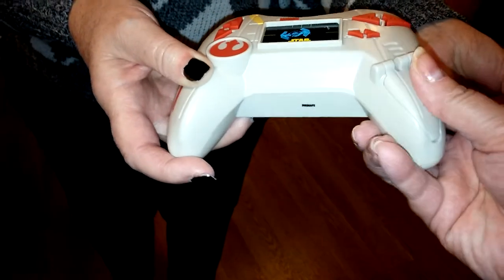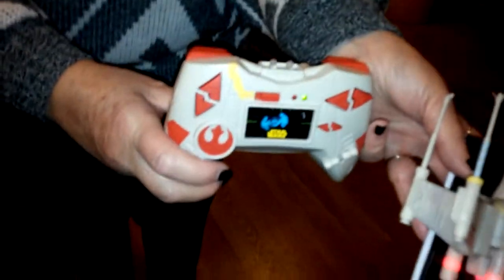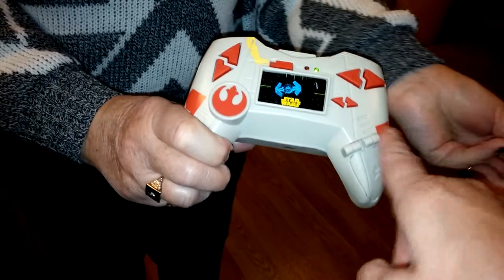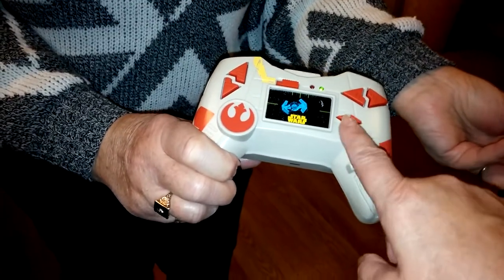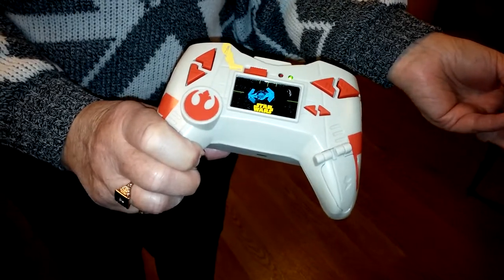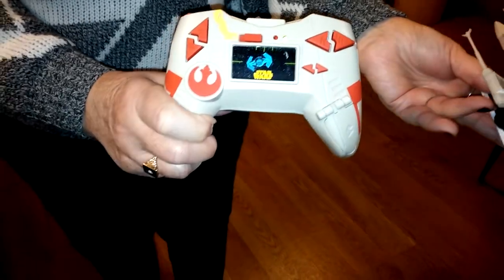So it's all really neat. It takes six AA batteries. Forward and back, left and right. These are supposed to do something — we have not figured that out yet. They're supposed to be trim buttons, whatever that is.